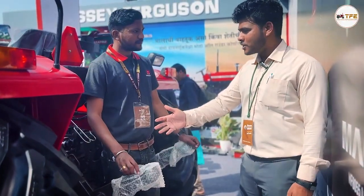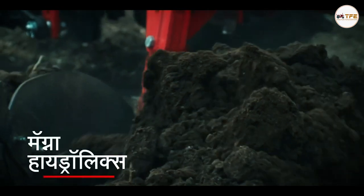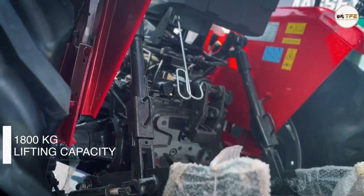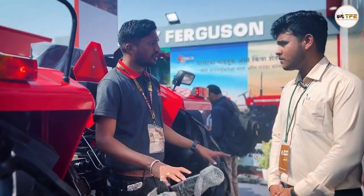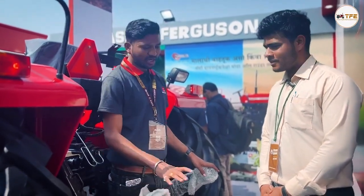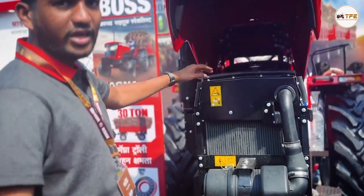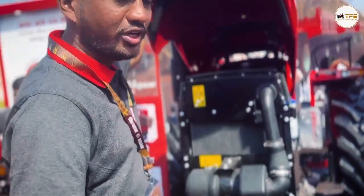We have a good idea of this tractor. We have a high product of TMT. We have a hydraulic capacity and a battery. We have a good fit for the rota. We can have a good style of the diesel tank. We have a good capacity and a good fit for this.